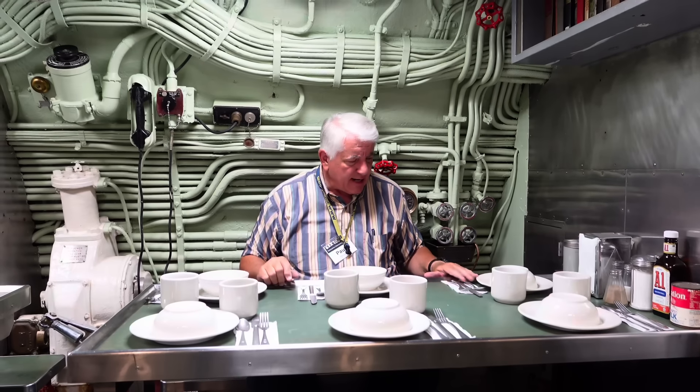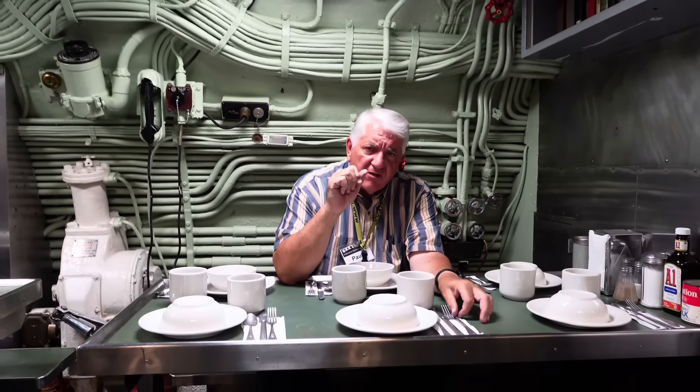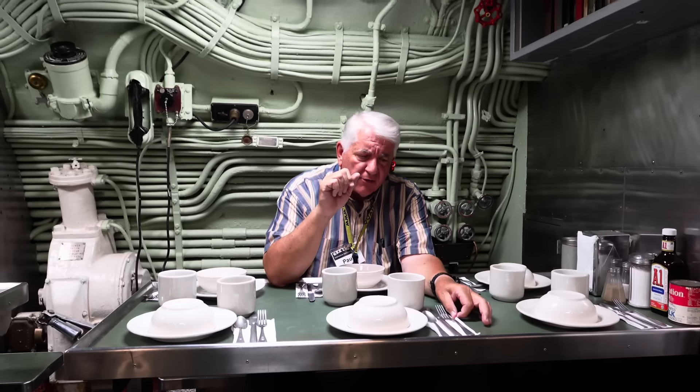Even though I just started a diet, I'm hungry just thinking about food. Let's wrap this up. Remember: hit the like and subscribe button, the notification button, and please tell your friends and neighbors about our channel.